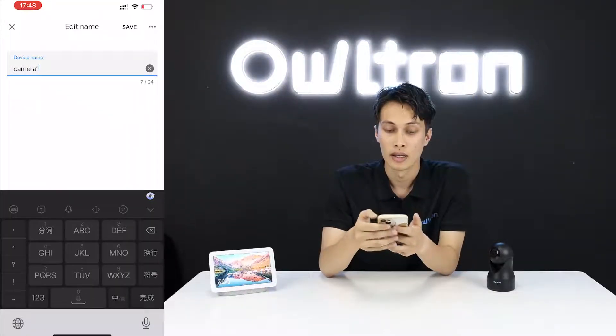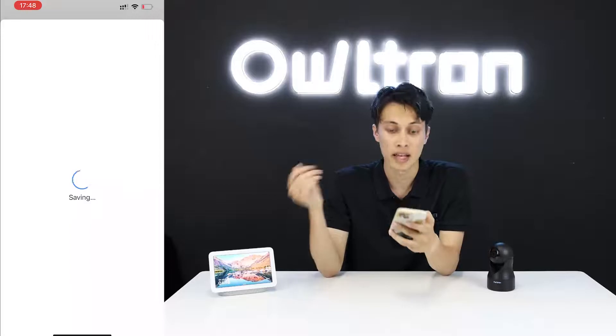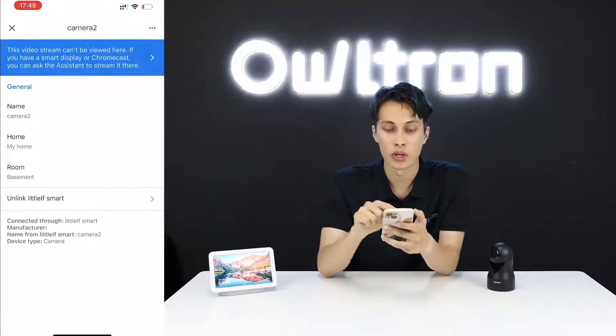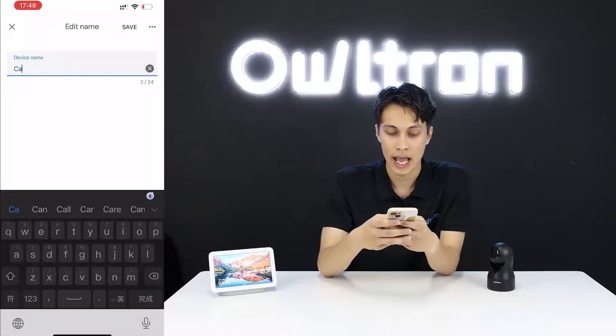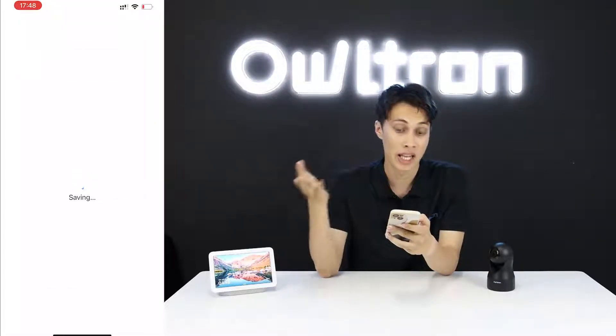You can also change the name of each camera. Click on Camera One and rename it — I'll call it 'Gym'. For Camera Two, I'll rename it 'Canteen'. Now we have cameras named 'Gym' and 'Canteen' in our Google Home.